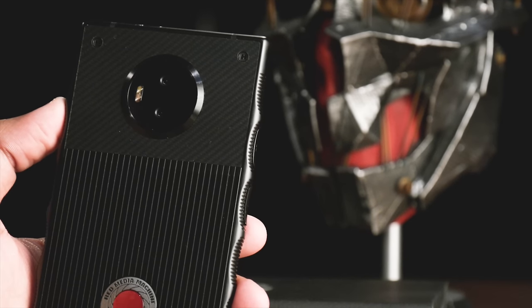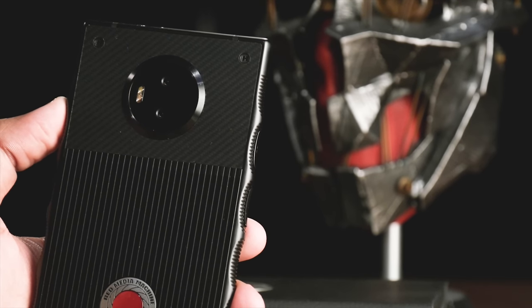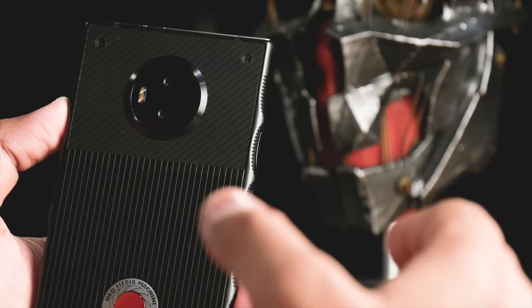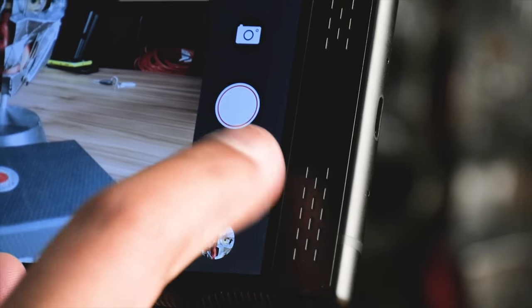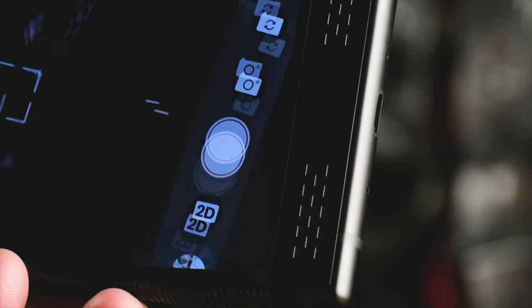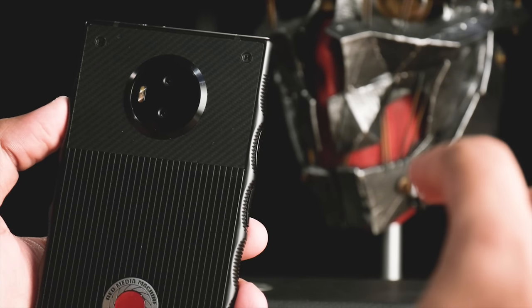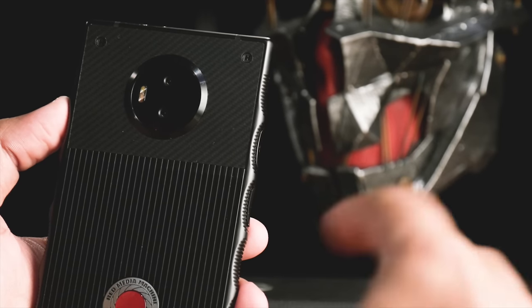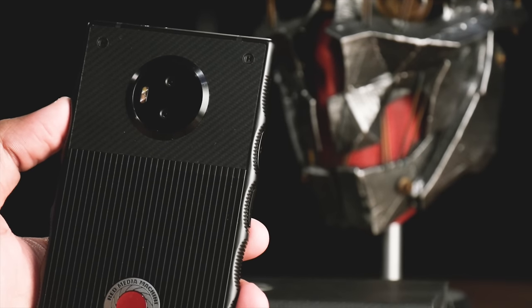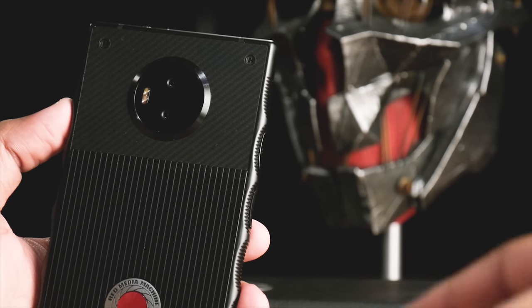The Hydrogen One has four cameras in total — two on the front and two on the back, both rear cameras at 12 megapixels each. You can take Four-View photos and videos with both the front and rear cameras. A button in the camera app lets you switch to Four-View camera mode, or you can stick to 2D. Unfortunately, there's nowhere to really share these pictures except for Holopix, which only works with people who have this phone.